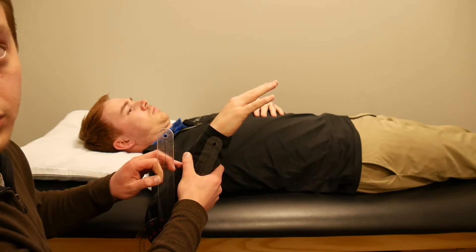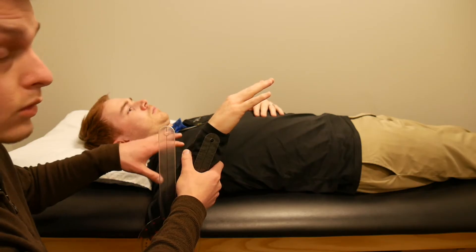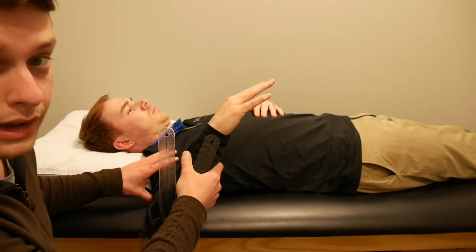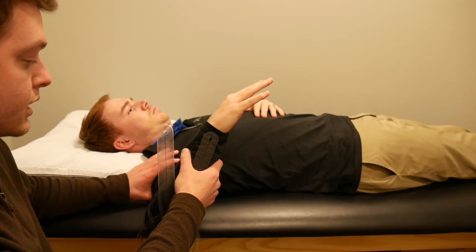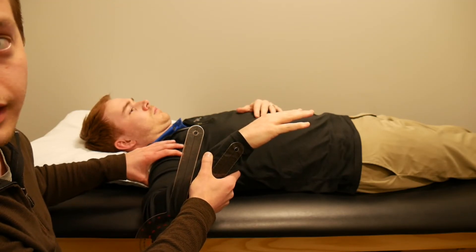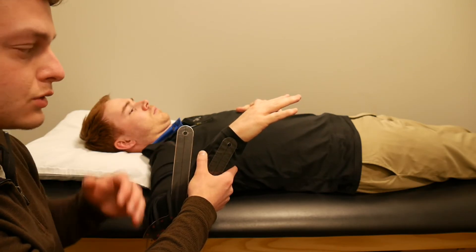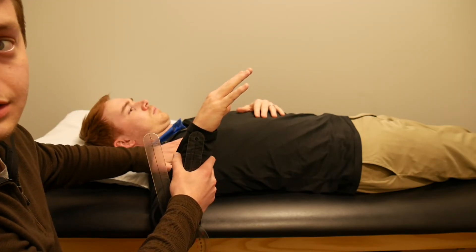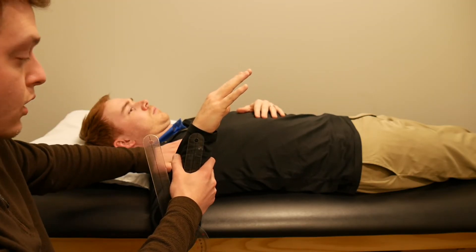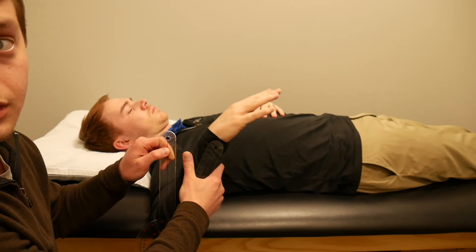One thing to mention with internal rotation is that some patients don't have a lot of it, and you may see them compensate by lifting their shoulder off the mat — which looks like a lot of internal rotation but isn't actual internal rotation. To prevent this, ensure their shoulder stays down by holding it with your other hand or verbally cueing the patient to keep their shoulder down as they move into internal rotation.